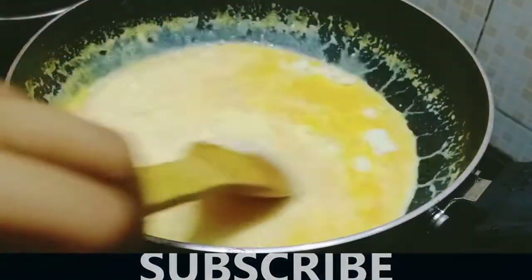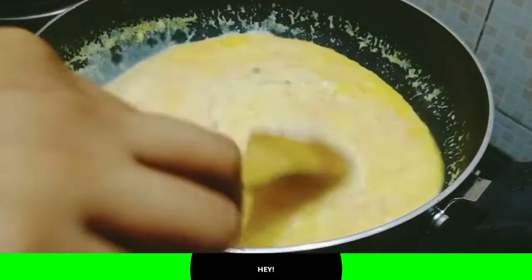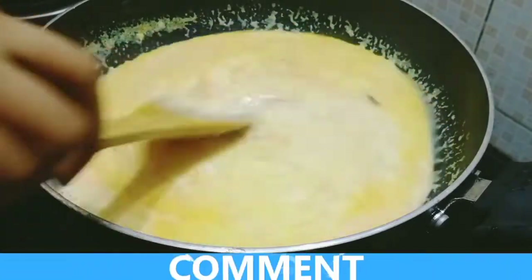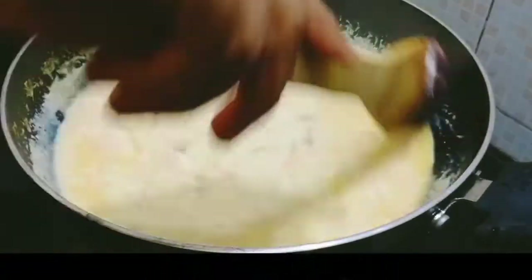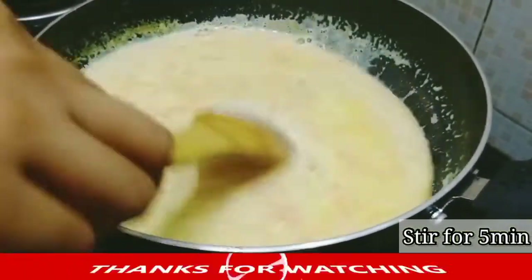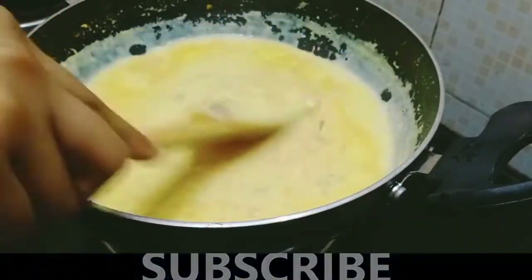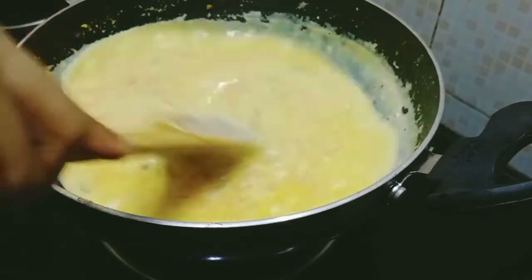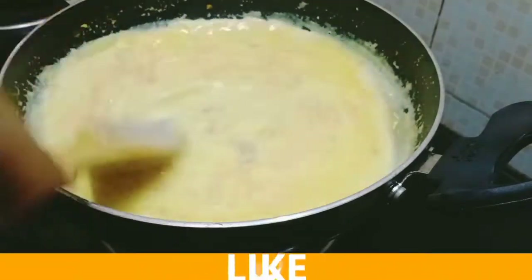I will mix it for about 5 minutes. Put the heat on the lid and pour a small amount of oil.